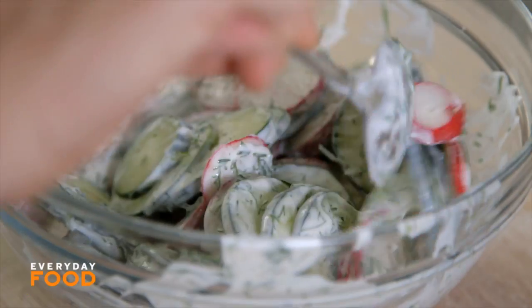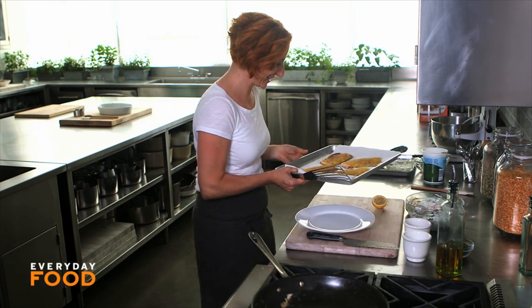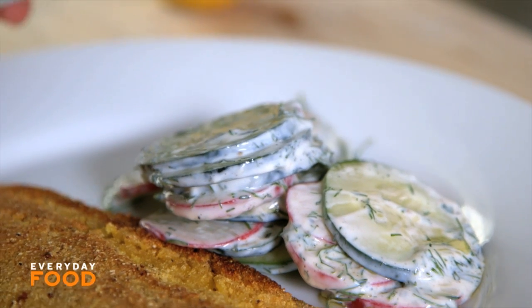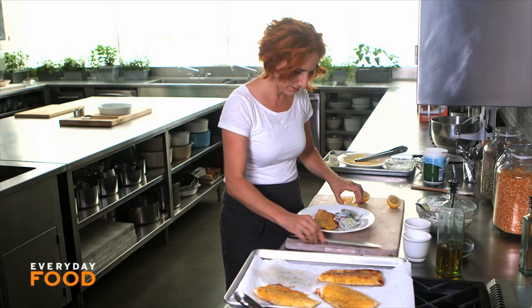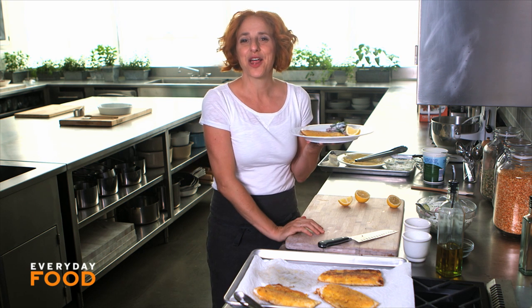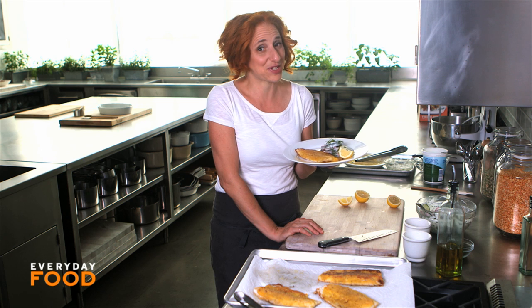Shall we eat? Beautiful and crusty golden. A little bit of your crunchy, refreshing salad on the side, a little bit of lemon squeezed on top, maybe a little bit of fresh dill on top — dinner is done. 30 minutes or less: cornmeal crusted trout and cucumber radish salad. Have a great weekend!